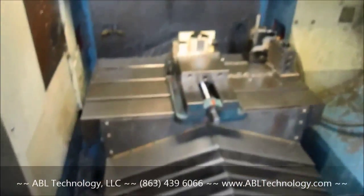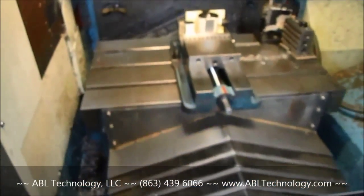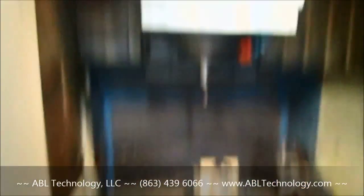How about the Y? Y — oh, that's down there. Okay, look at that. Super. All right. And how about Z?